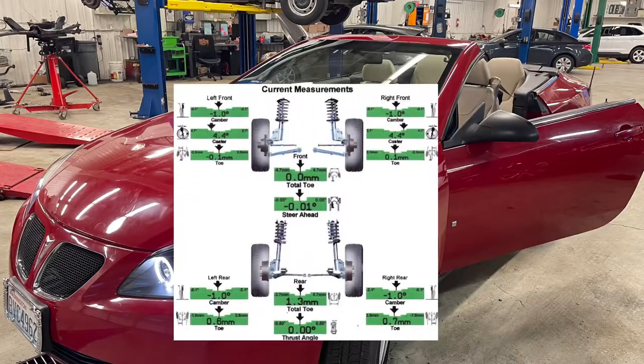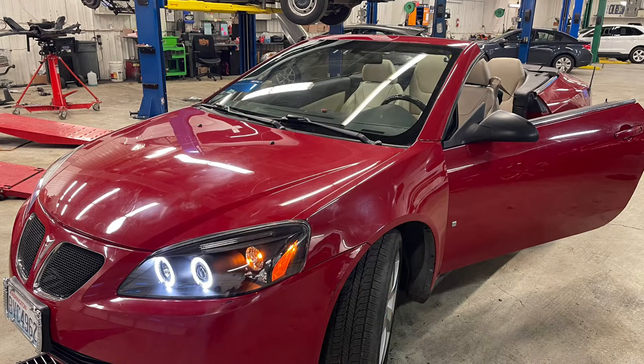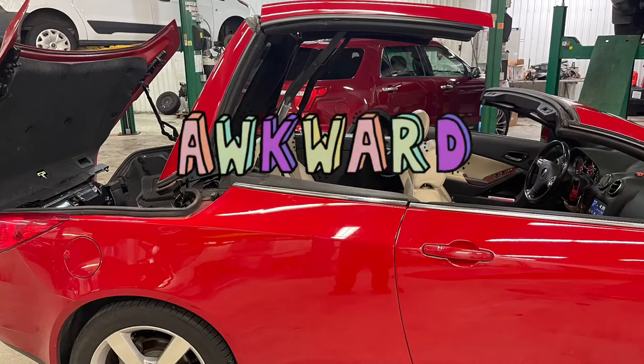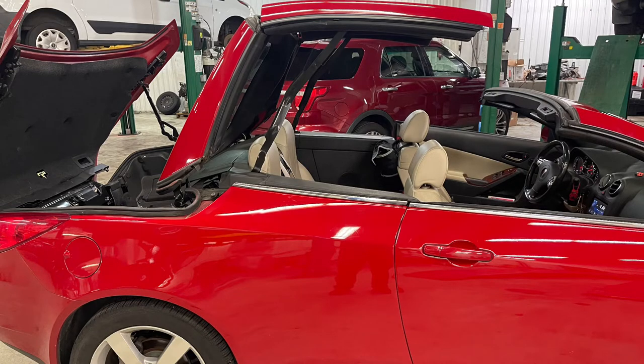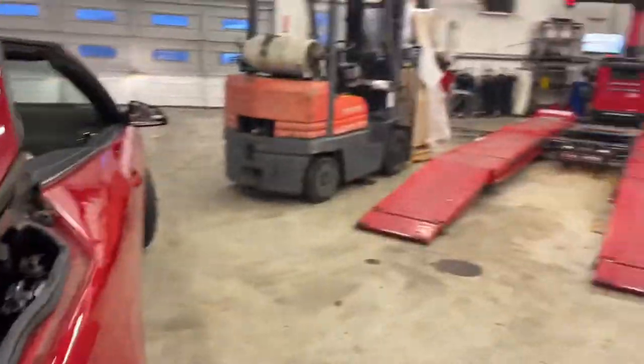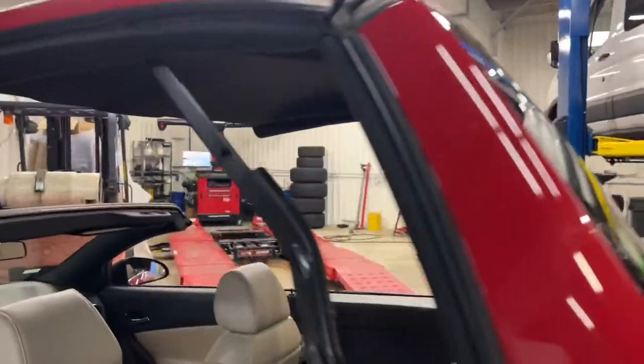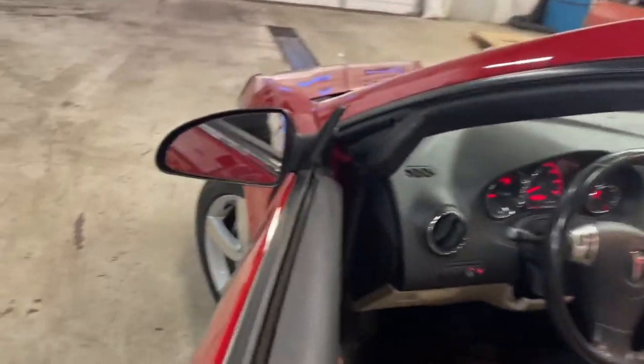At the end of the day, it didn't do too bad getting the whole G6 lined up. I didn't save the screen, but it was really close. I was also able to get in there and lubricate the top for a dead-of-winter lubrication exercise. There it is, all aligned.